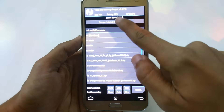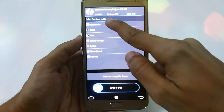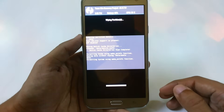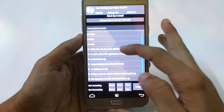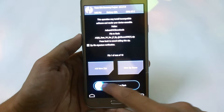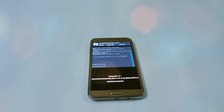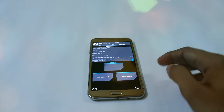Go to install and search for the file, but before that go to wipe system, data, and cache and swipe to wipe. Then go back, click on install, and search for the file. The ROM file is here, so just swipe to confirm flash. Installing has now completed.